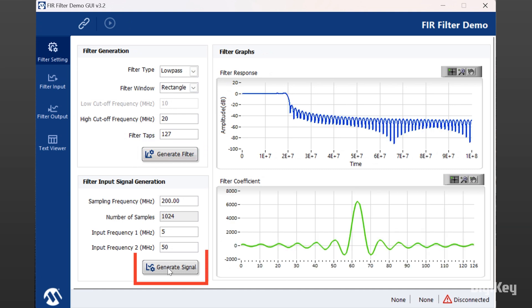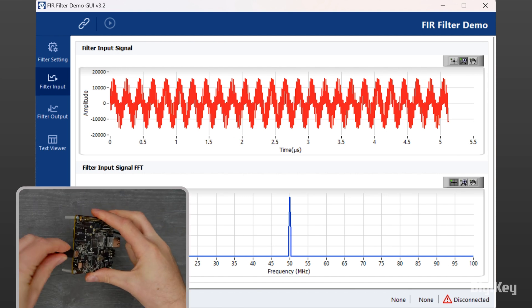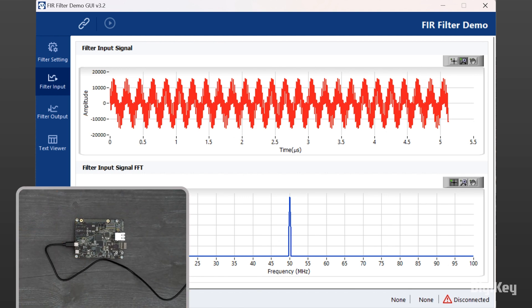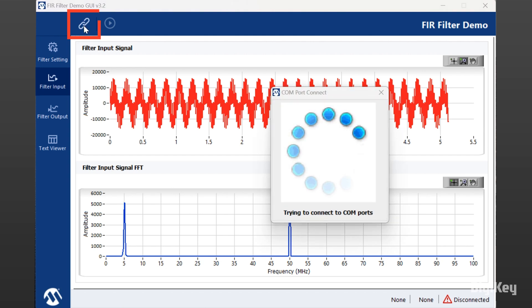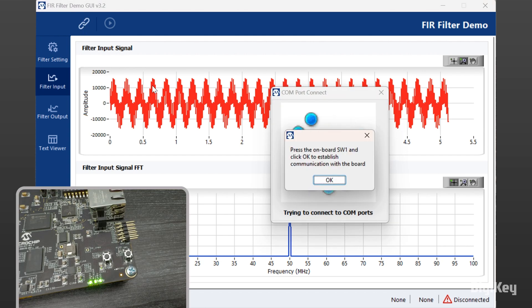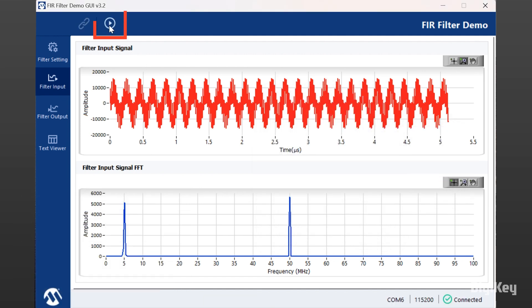Click Generate Signal to generate the input signal. Next, connect the kit to your PC using the USB-C cable and click Connect to configure the input frequencies and coefficients. Follow the prompt to press SW1 on the board and then click OK. Click Start Filter Operation, then click OK in the Operation Completed window.